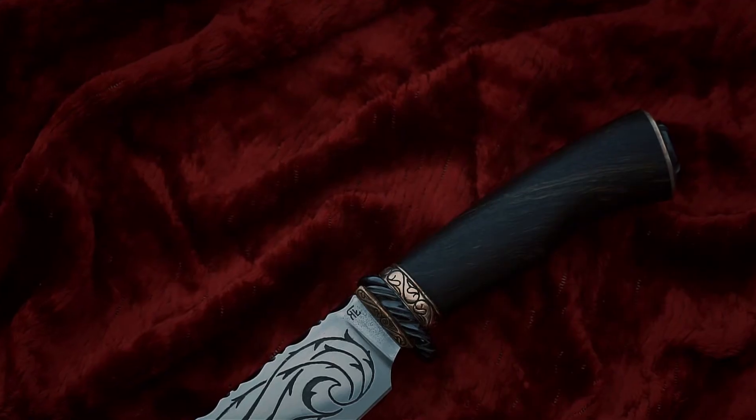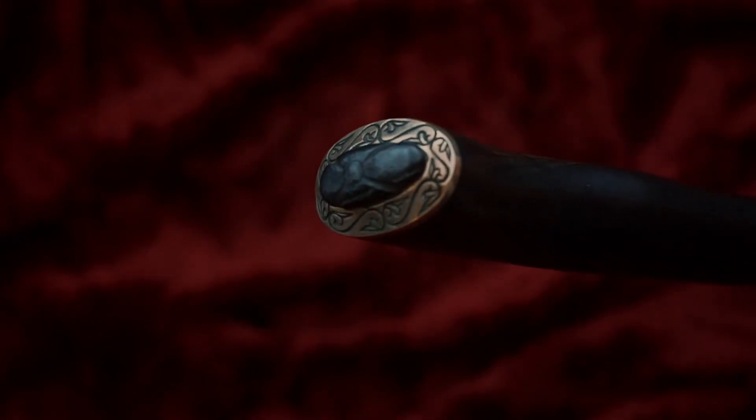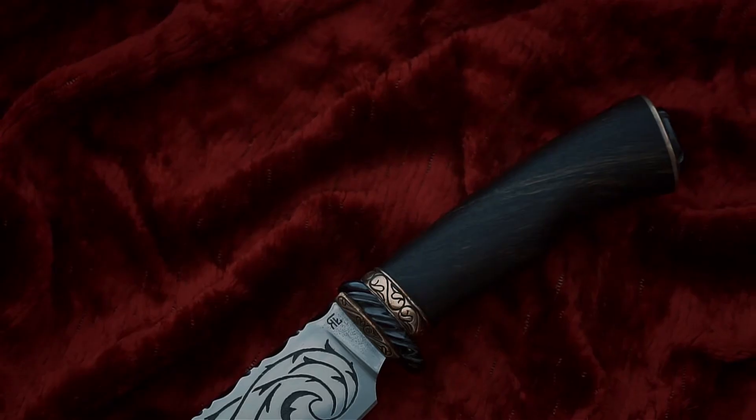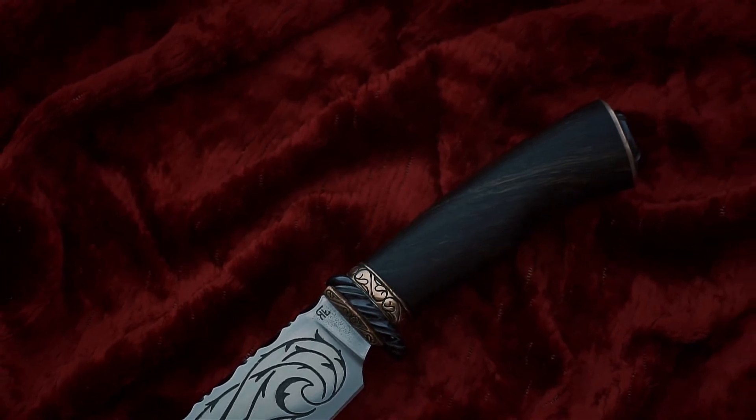The handle is made of mild steel, black oak, and the back of the handle is made of bronze. The sheath is made of leather.